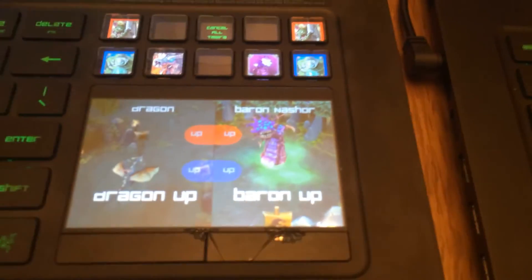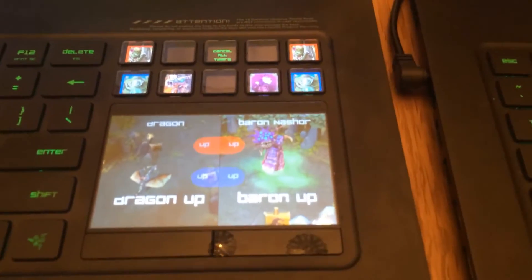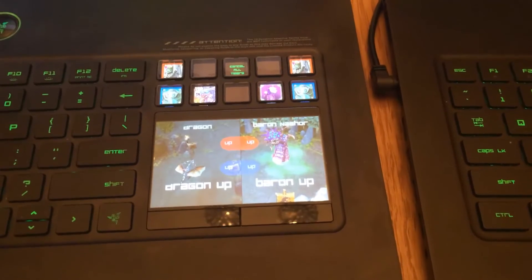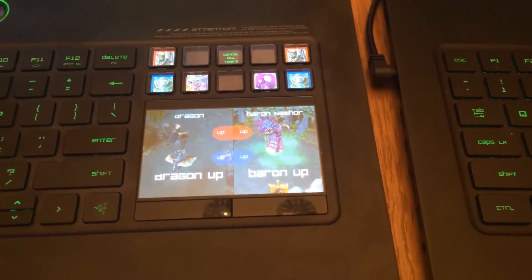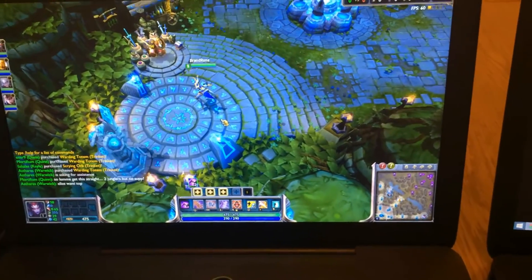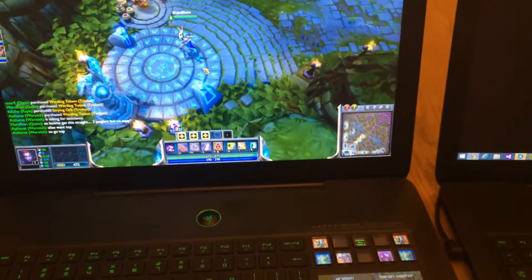Let's click cancel all timers and that will bring them all back up again. So it's an incredibly powerful app which you can use to monitor all your jungle timers. I'm just going to go and play this game because I'm the last one next to the nexus. I'll see you in a bit.